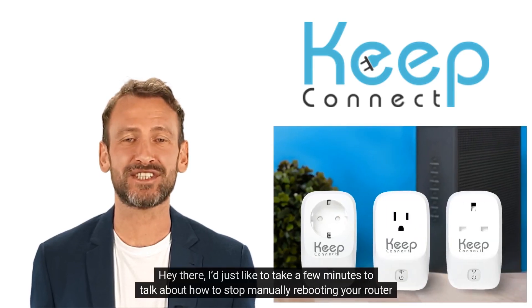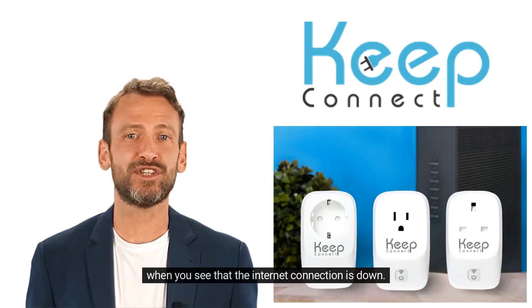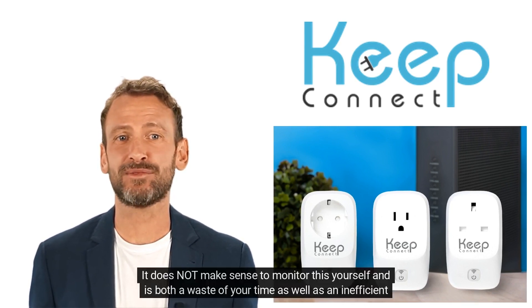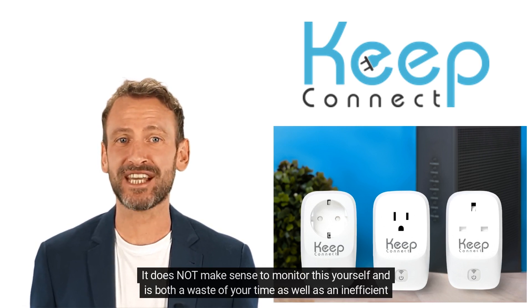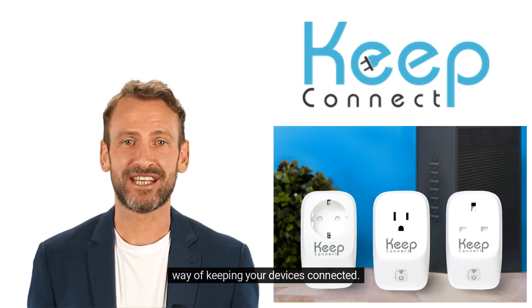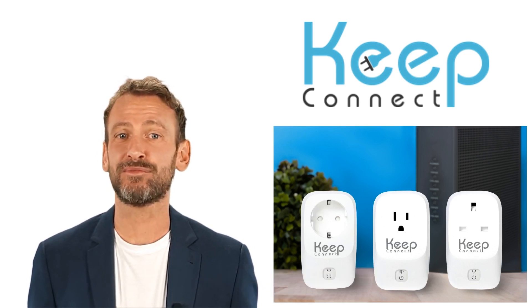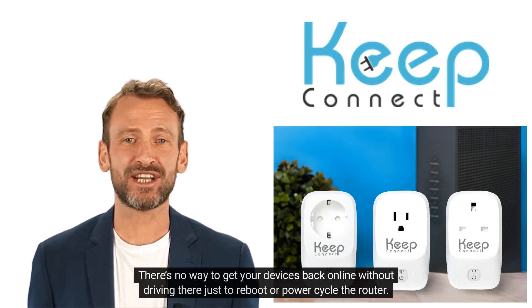Hey there. I'd just like to take a few minutes to talk about how to stop manually rebooting your router when you see that the internet connection is down. It does not make sense to monitor this yourself and is both a waste of your time, as well as an inefficient way of keeping your devices connected. Also, what if you're not physically there to do the reboot? There's no way to get your devices back online without driving there just to reboot or power cycle the router.